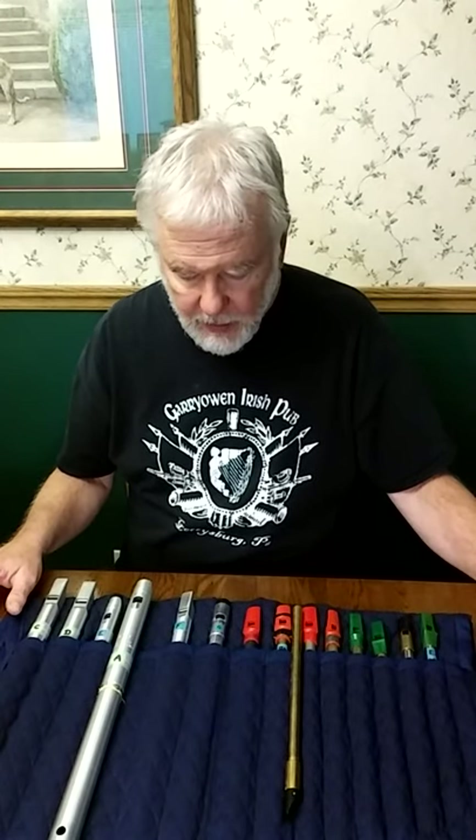Hi, I'm Richard, and today I'm going to do a little discussion about crans — spelled C-R-A-N or C-R-A-N-N.